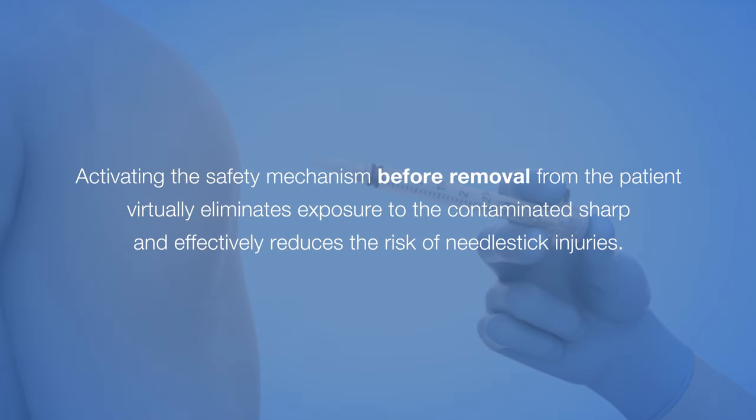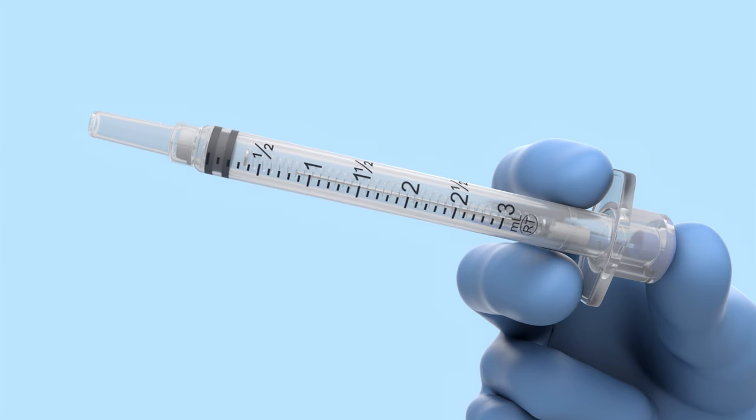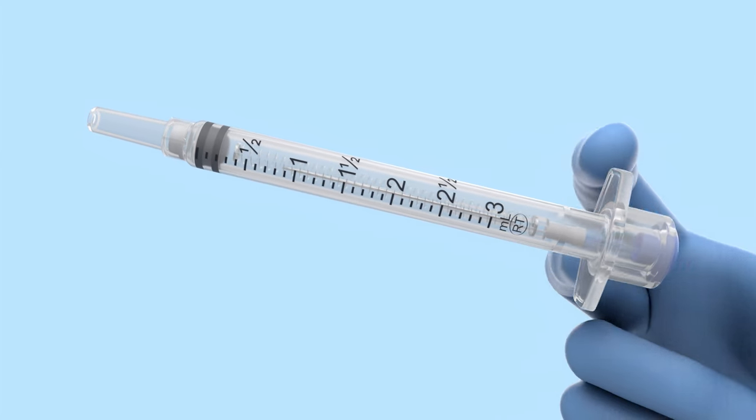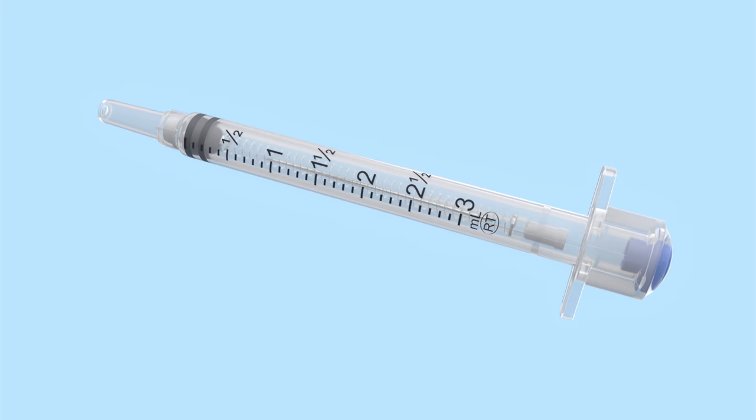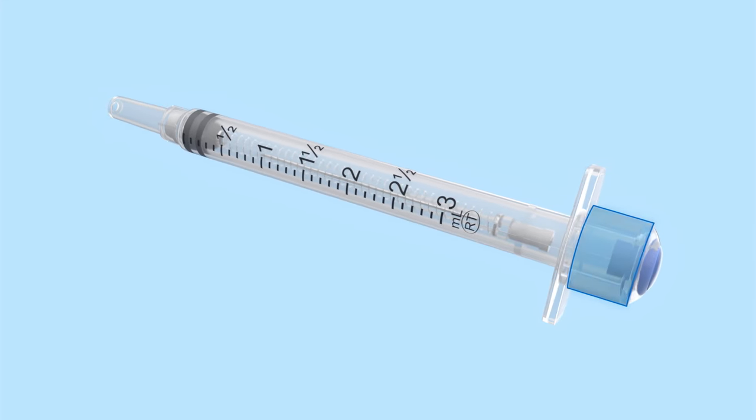Activating the safety mechanism before removal from the patient virtually eliminates exposure to the contaminated sharp and effectively reduces the risk of needle stick injuries. When fully depressed, the end of the plunger handle of 3mm and larger Vanish Point Syringes should be flush with the collar behind the flanges.